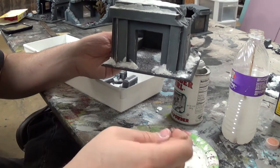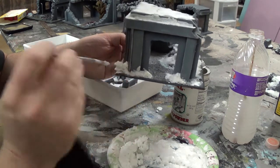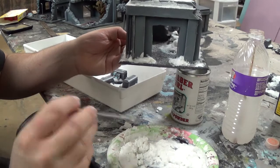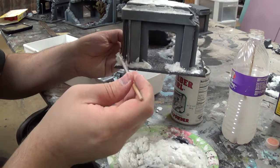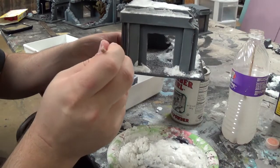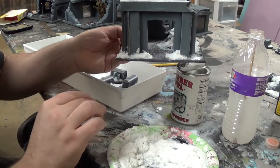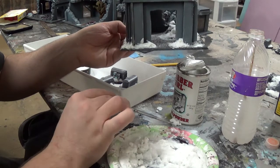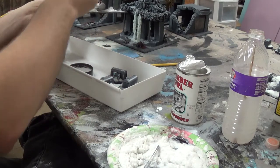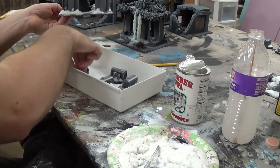I've got some finished pieces that I'll show you over here in a minute — actually I'll probably just show you all the finished product on this project. You want to be careful about how much you're using because you want the snow to look realistic. Huge chunks aren't necessarily going to look realistic depending on where they're at on the model. Just put this stuff very generously on there.